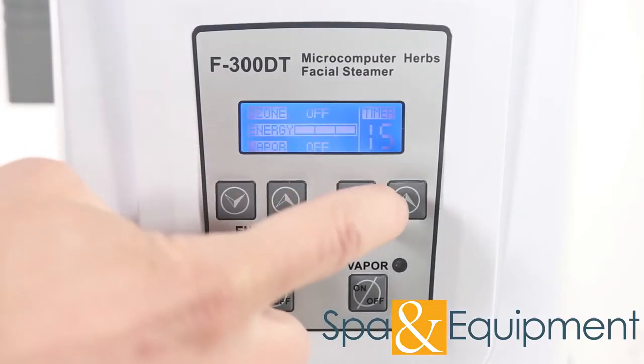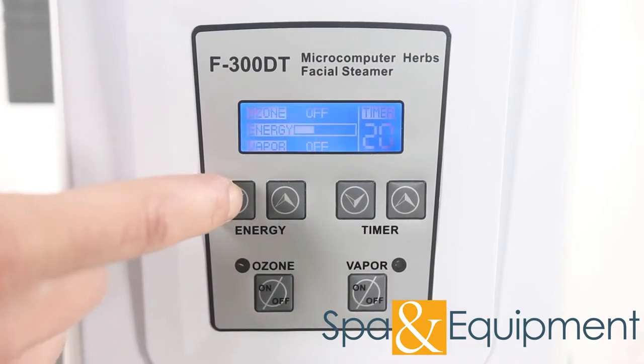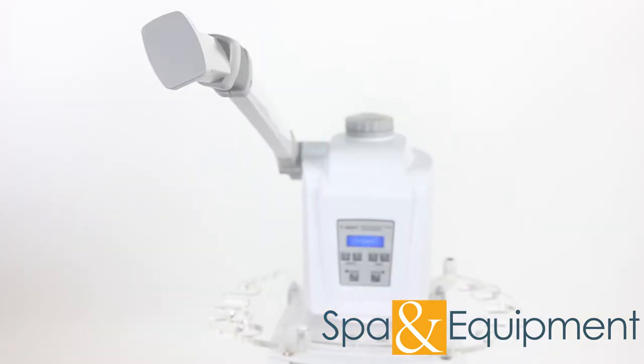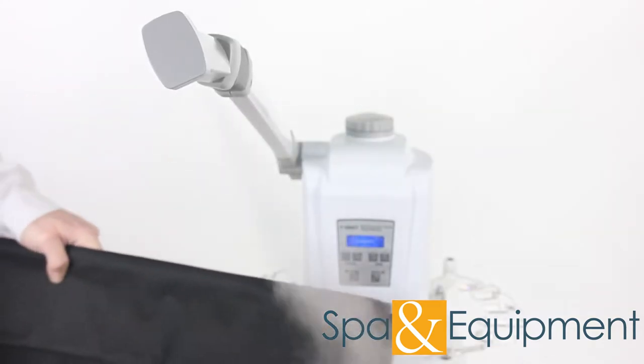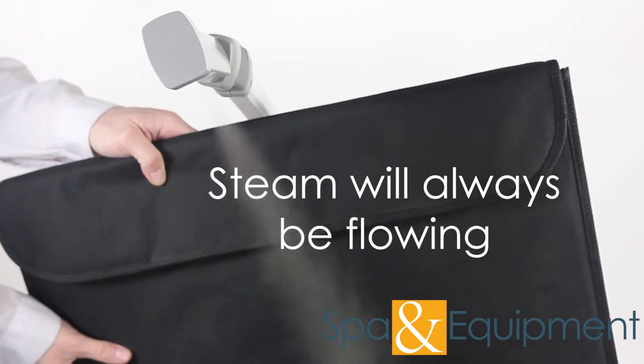The steamer has a timer and adjustable intensity. To start the water heating process, push the Vapor button. In a handful of minutes, the water will be boiling. At that point, you will have the option to use the Ozone feature. It's important to note that even when the ozone is turned off, steam is still coming out.